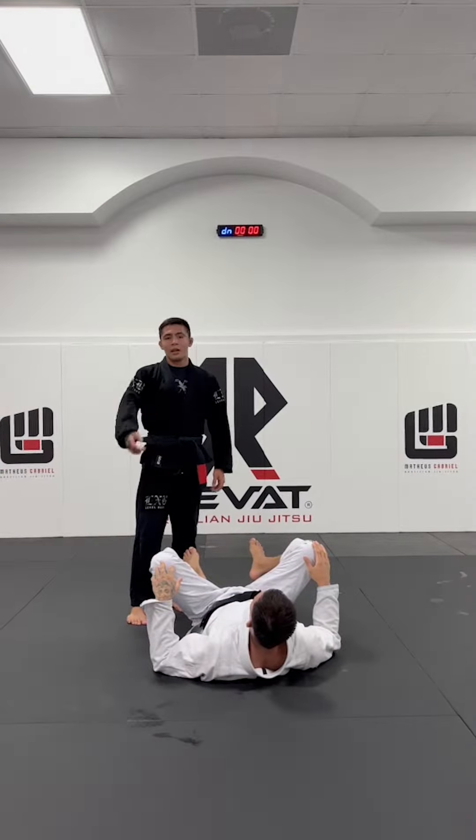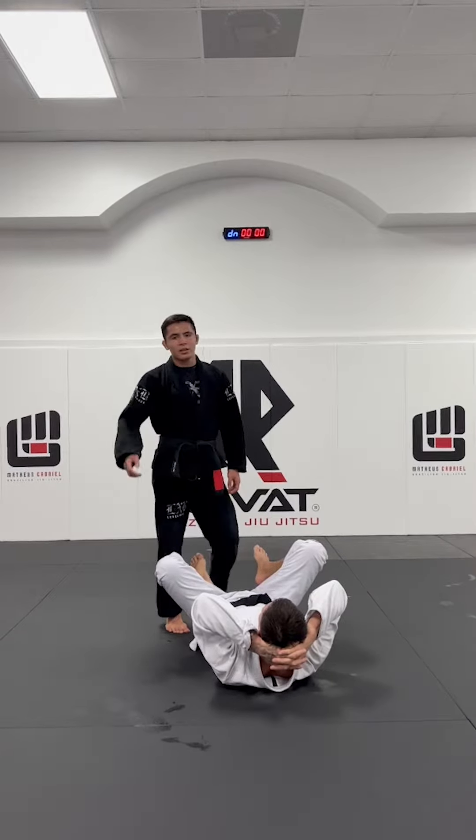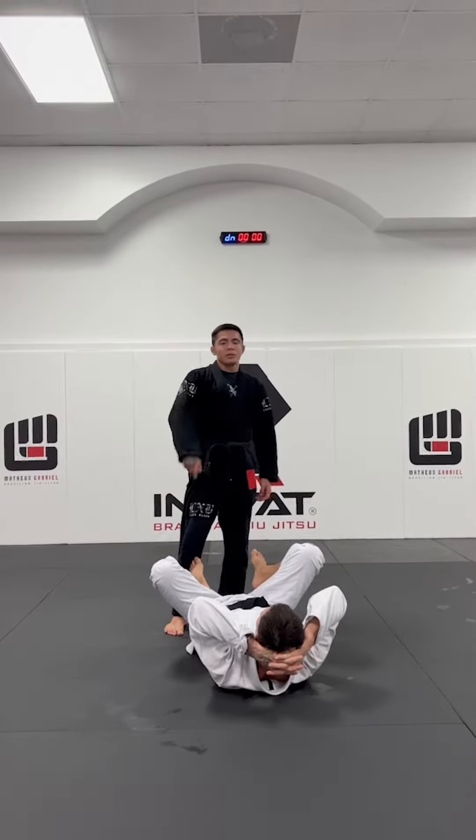I'm a black belt under Trackmat, and now I'm gonna show the position I did at JITSCON 2021.